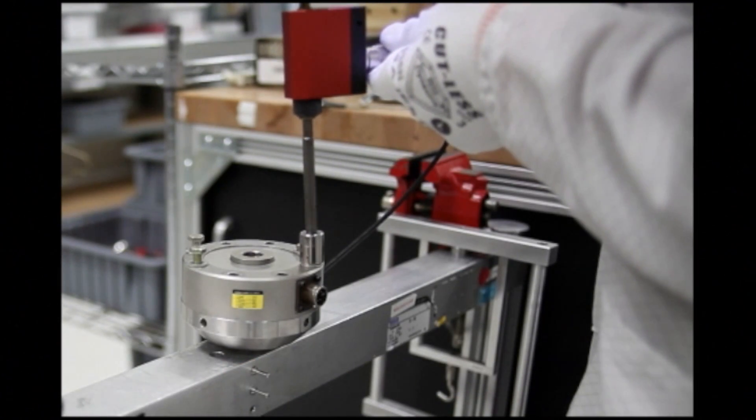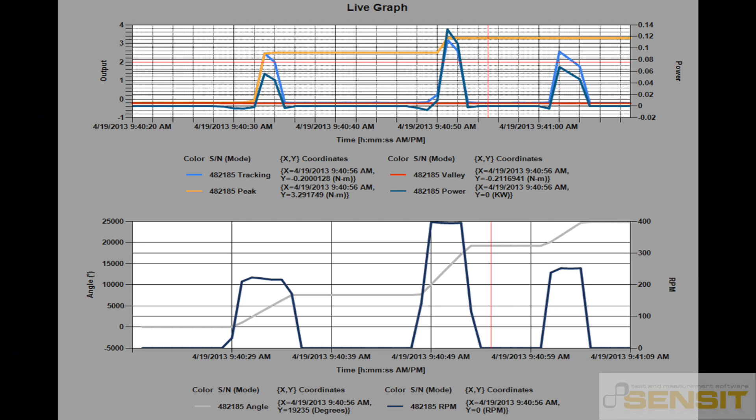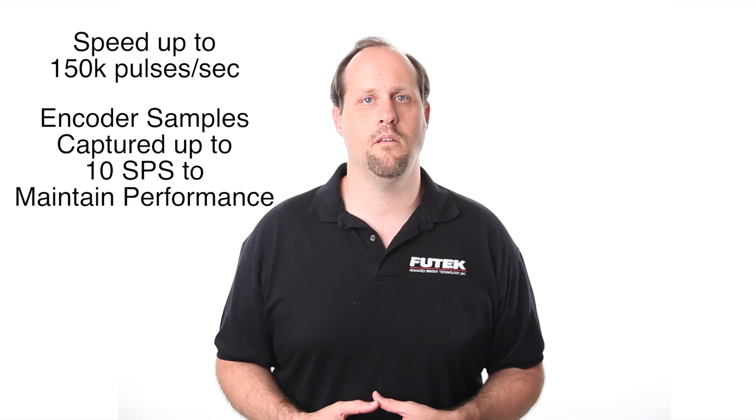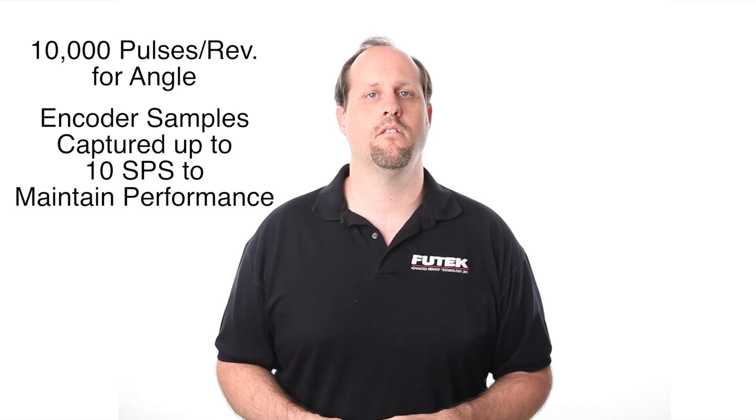Additionally, both USB devices have the ability to work with encoders, such as those in our TRS605 rotary torque sensors that can be used to measure RPM and angle. Both offer quadrature readings up to 150,000 pulses per second for speed and up to 10,000 pulses per rotation for angle measurements.